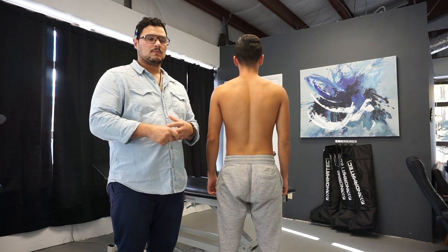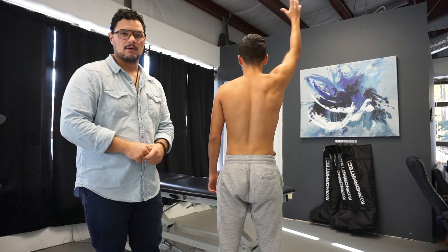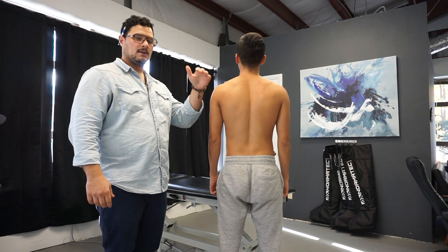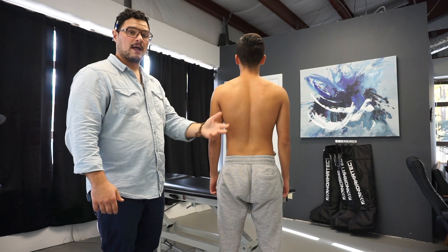This is Joe from Iron Health. Today we're going to check out some shoulder assessments — some basic ways I check the shoulder out. In a standing position, it's going to be a series. We take someone from standing to their stomach and then to their back, looking at what we look for and how we assess it.